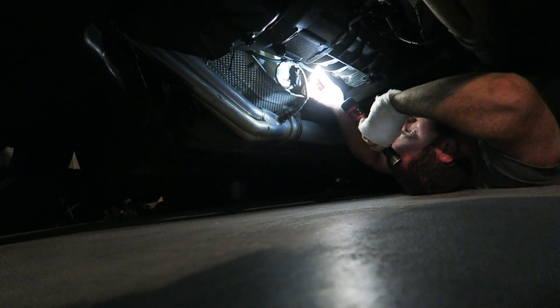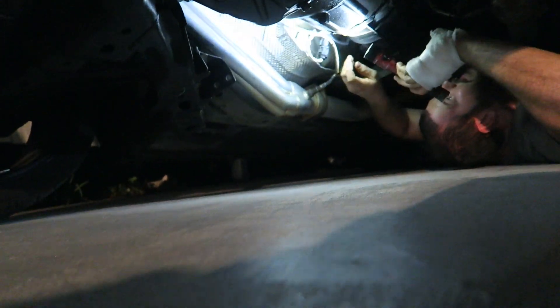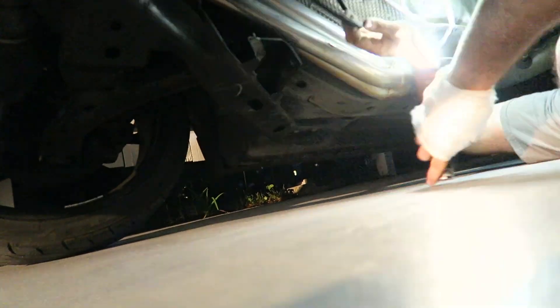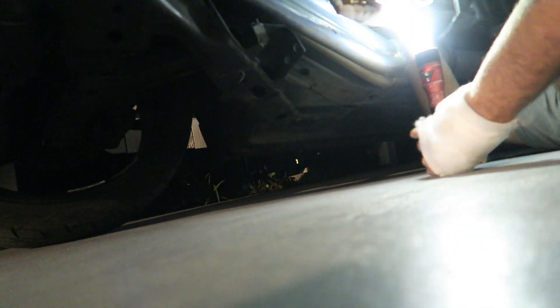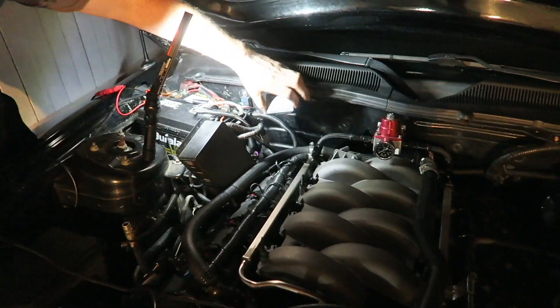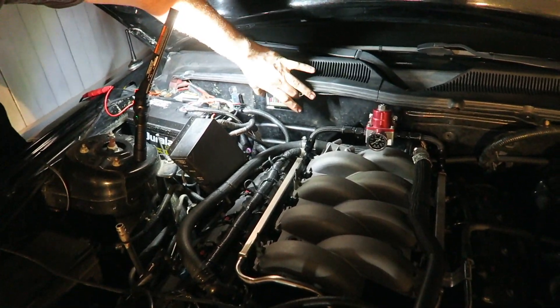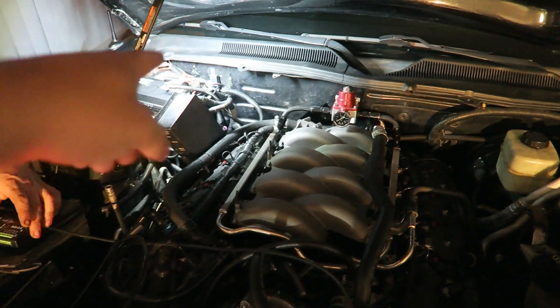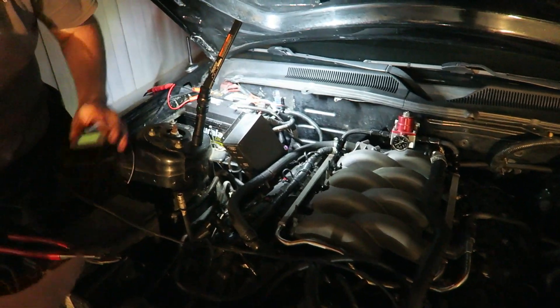There are two wires — blue with yellow and white with a red — somewhere they change colors. There it is. We're positioning the box right here, but wait — if I'm going to use that OBD2 port I don't want it to be in the way, good call.